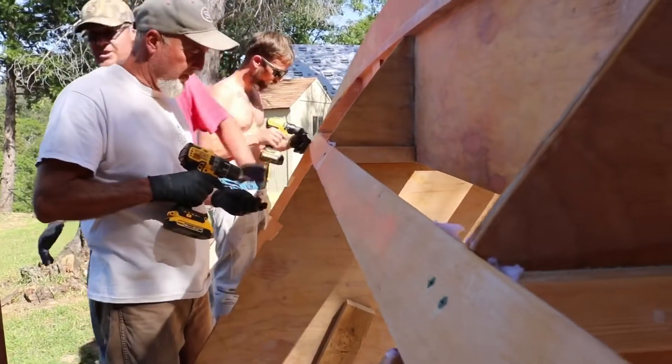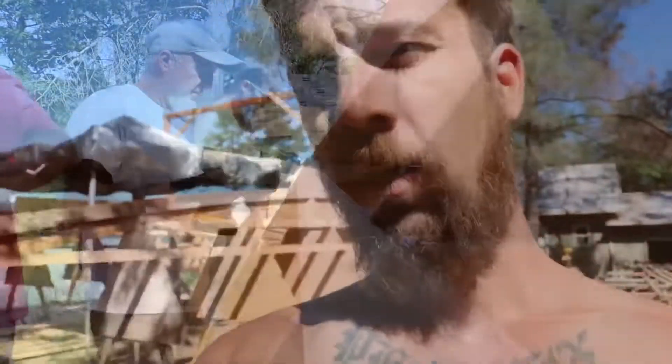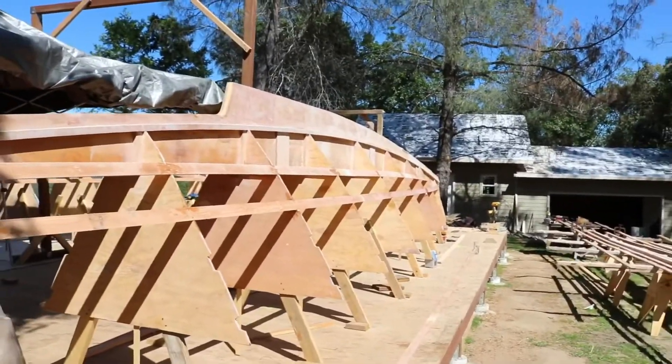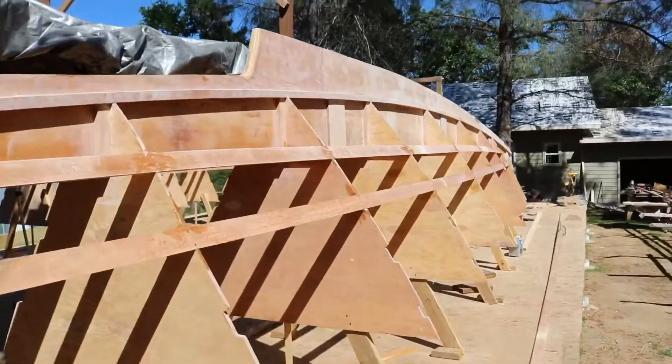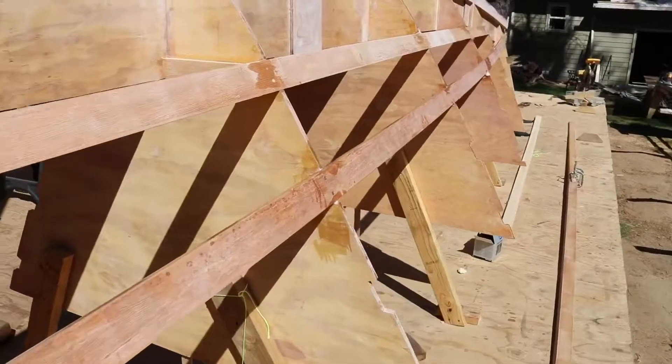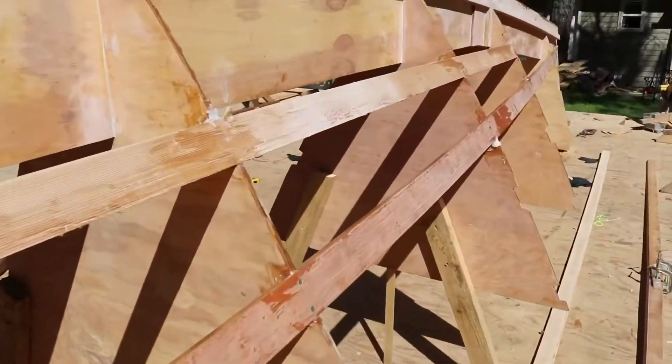We've been slowly putting up one stringer after another, working our way down from the top — or up from the bottom, depending on how you're looking at it. Got the second stringer in, got one more to go on this side. Making progress.